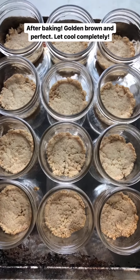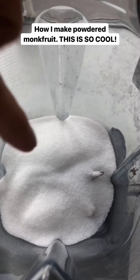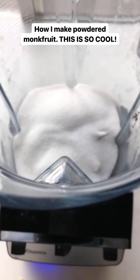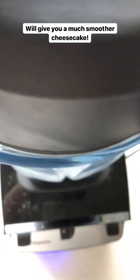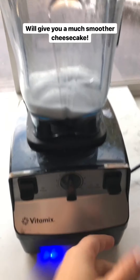While they cool I'll make the filling. This step is optional, but if you have a Vitamix I recommend it: I'm going to blend the monk fruit into a powdered sugar consistency. I find it dissolves better and gives you a much smoother cheesecake. I'll blend it on medium speed and then crank it up.